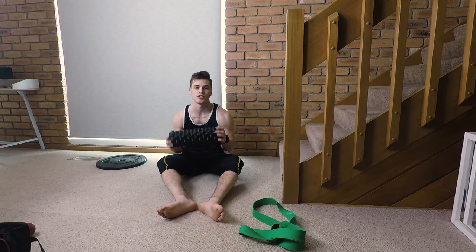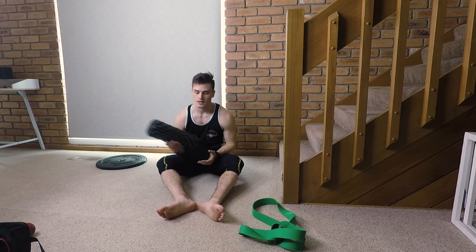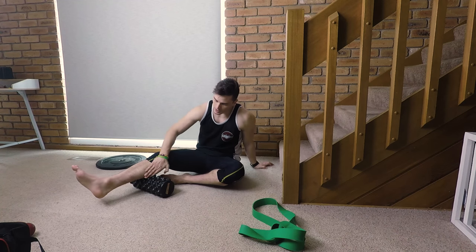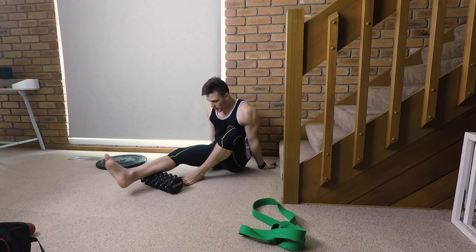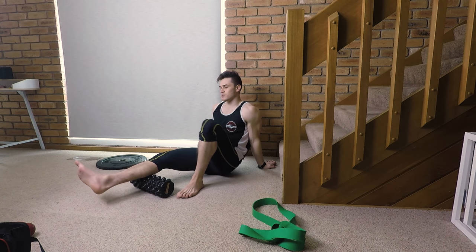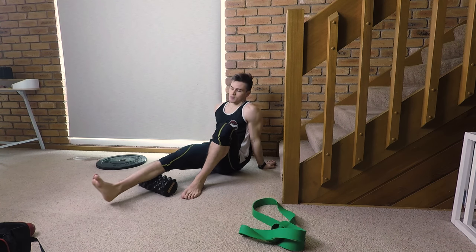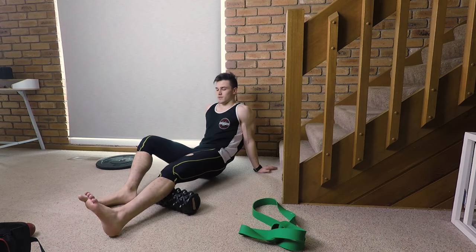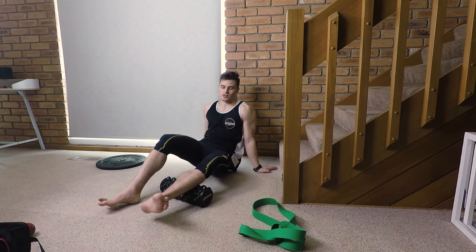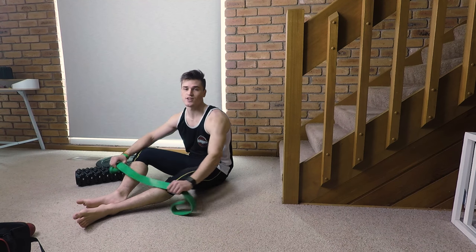The next muscles we'll focus on are the calf muscles. You can use a foam roller or the ball — put the foam roller underneath your leg and run down that muscle belly, releasing those calves. If you find a tight spot, hold it in there, then go back to rolling. Make sure you do both sides — we don't want any imbalances between your left and right side, as that can contribute to further injury down the line.